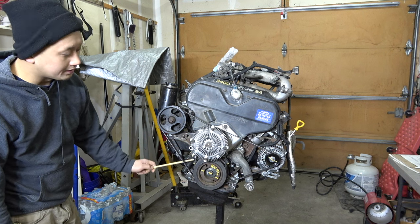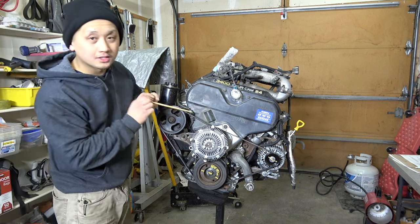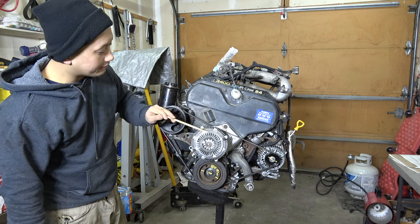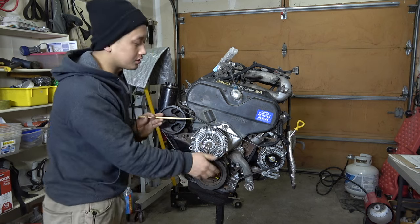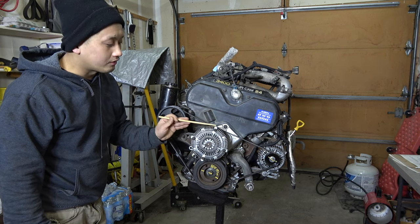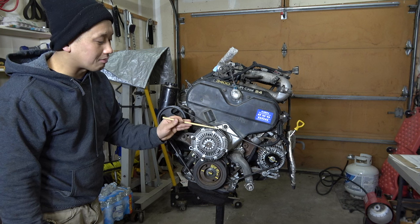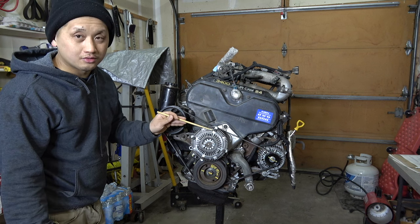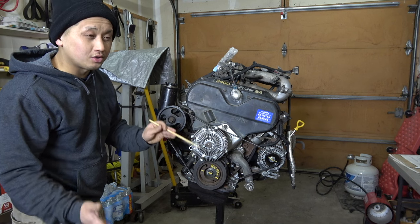Make sure the rubber bushings on the engine mounts are good while you're swapping. You don't want to use the 3.4 mounts because they'll make your engine sit higher. We did a fresh new timing build — AISIN kit, new bearings, new front main seal. We got a new fan clutch bracket pulley. The fan clutch I reused because it's still in really good condition. On this swap we're using the 3.4 fan clutch along with the 3.0 fan. Don't install the fan yet when dropping the motor in — you might damage it.